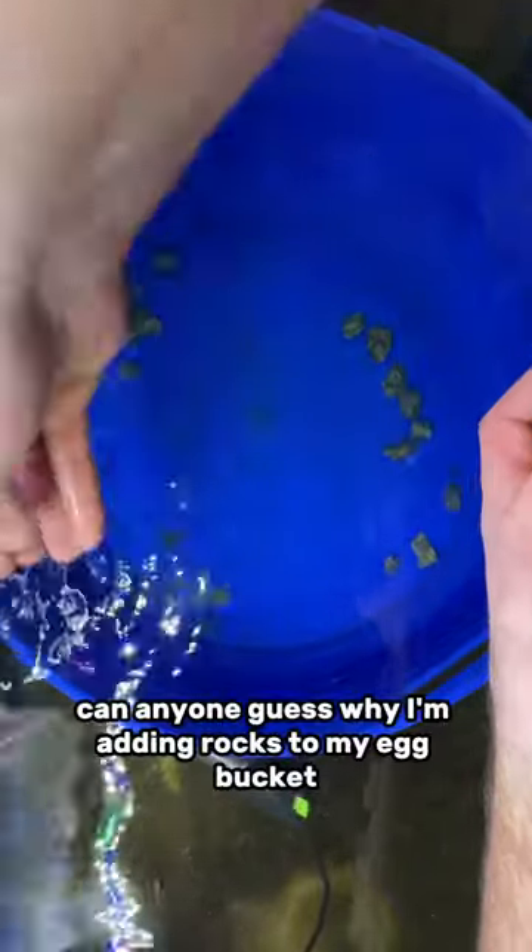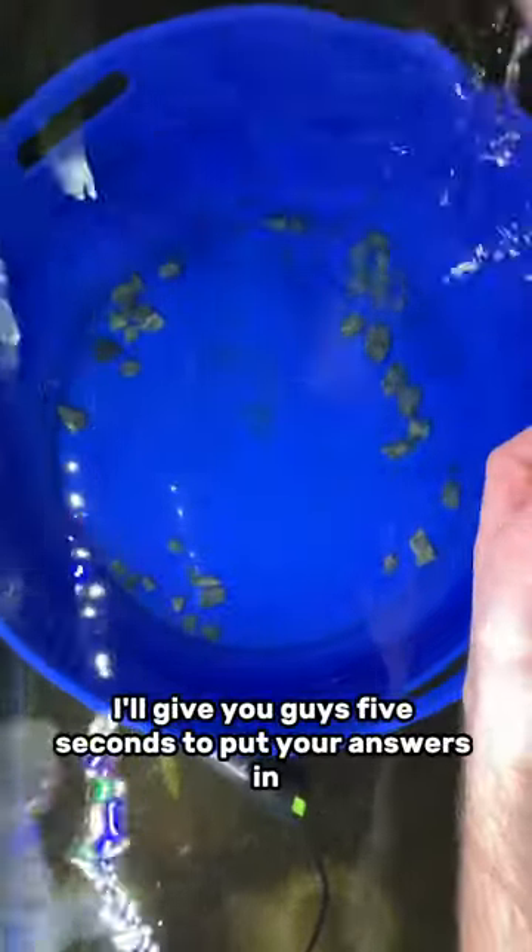Can anyone guess why I'm adding rocks to my egg bucket? I'll give you guys five seconds to put your answers in the comments below. Five, four, three, two — time's up!